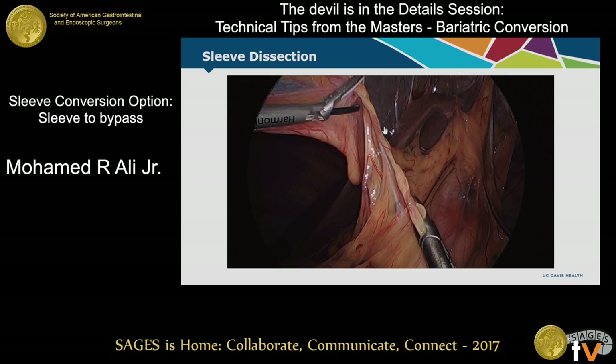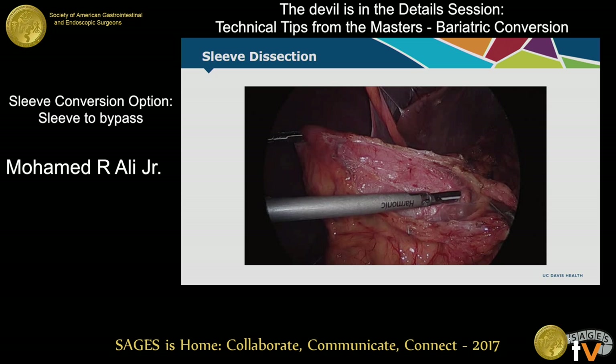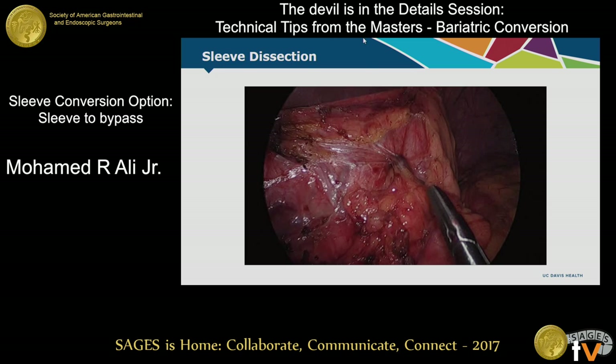This video is intended to show you that you've got to get all of the adhesions and completely mobilize the sleeve. Anteriorly, you've got to get it all the way to the hiatus. Make sure there's not a hiatal hernia, and then lateral and posterior to the sleeve — complete mobilization. The angle of His has to be completely mobilized. In many circumstances I've found that people leave behind the first short gastric, so you've got to be cognizant of that because frequently there's a little bit of fundus left over, or at the very least it's going to bleed.